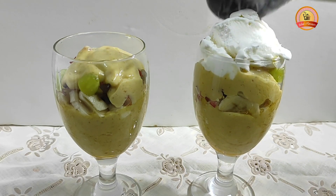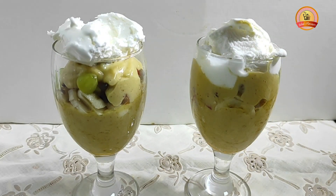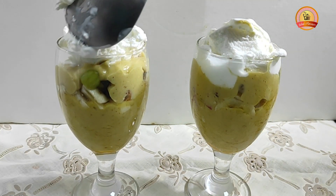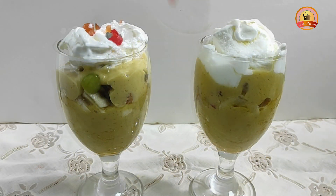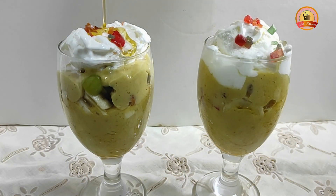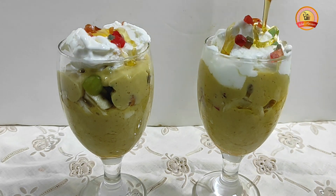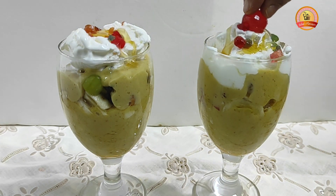I will add a little bit of vanilla ice cream to the two glasses. I will add a little honey. I will add a little bit of fruit.